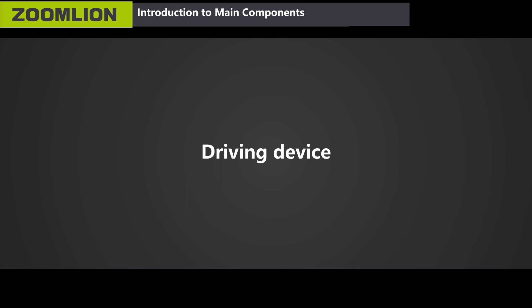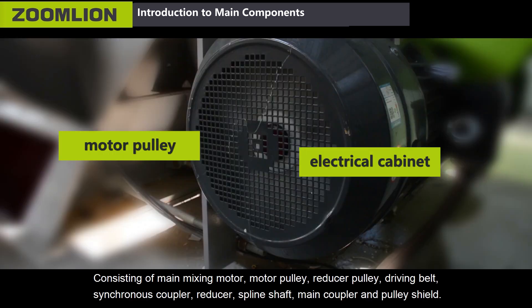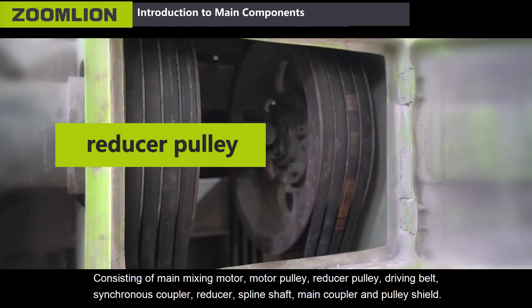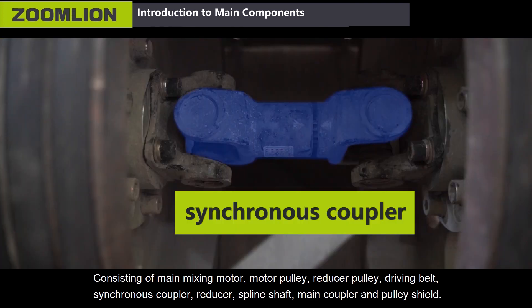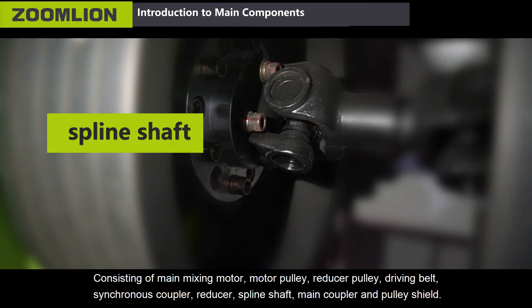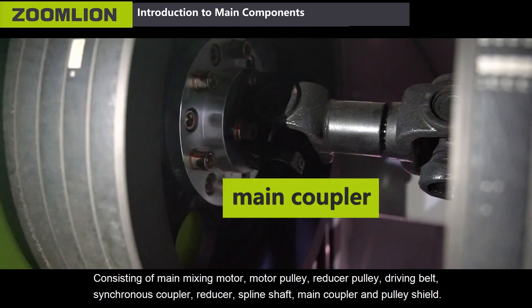The driving device consists of main mixing motor, motor pulley, reducer pulley, driving belt, synchronous capillar, reducer, spline shaft, main capillar and pulley shield.